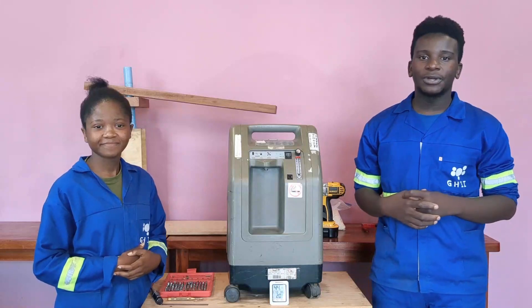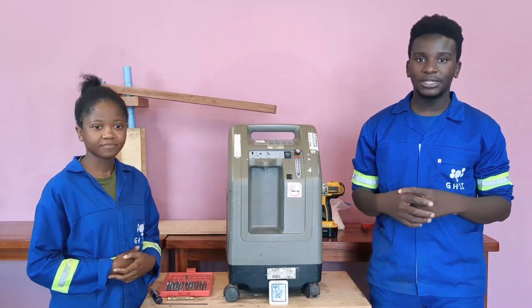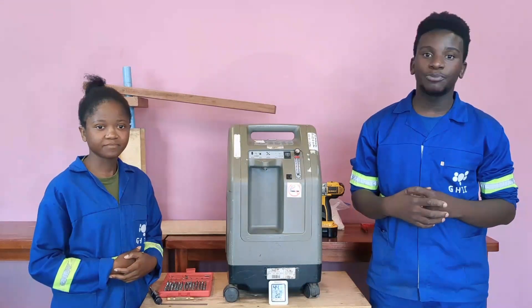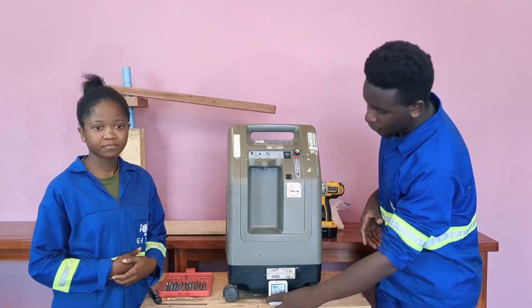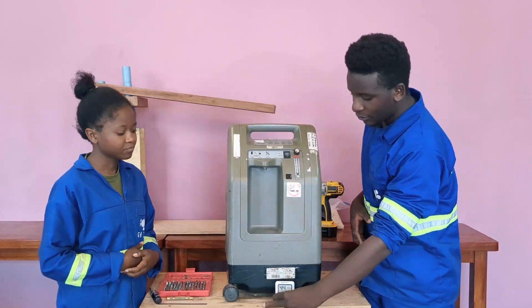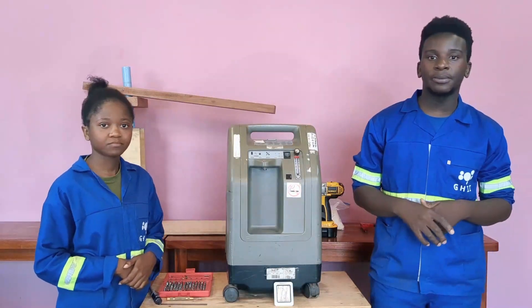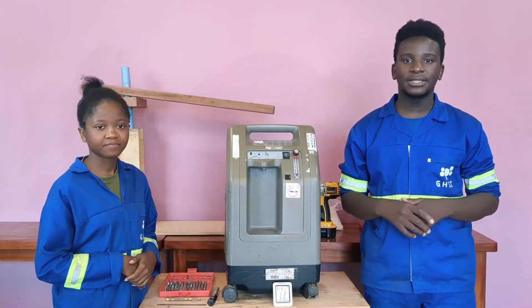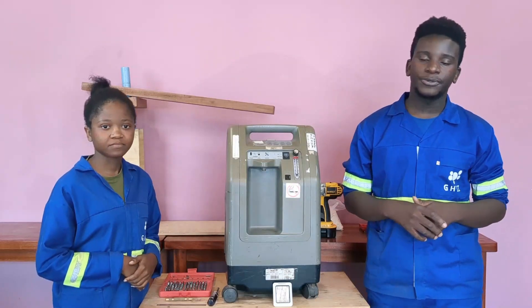Before you start, you have to make sure that the room you are in has a humidity of less than 50%. This is because the moisture content in air with humidity below 50% is not enough to contaminate the zeolite. In our case, we are using an air conditioner to reduce the humidity to 44%. It is important to note that there are many ways of reducing humidity in a room — more information on that can be found in the video whose link is in the description below.